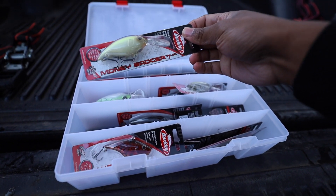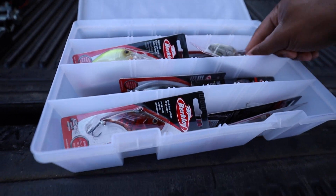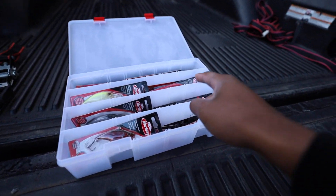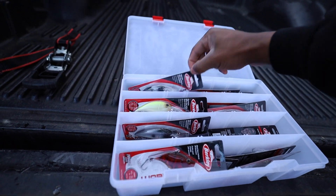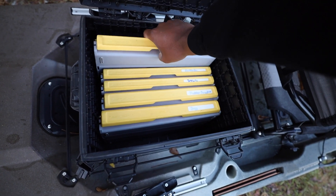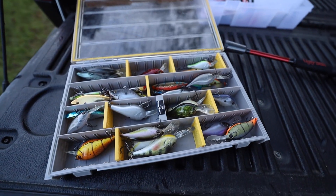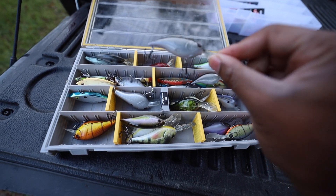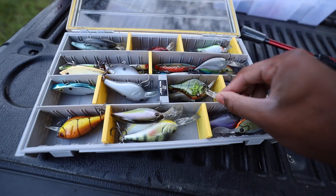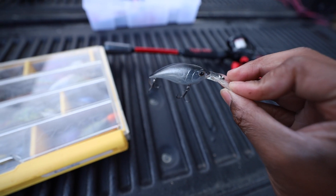I think we're definitely going crankbait this morning. This one does 11 to 13 feet, chartreuse — seems to do pretty good in here. And then we have a whole bunch of these new Money Badgers, which have been working really well. Fall time is perfect for the crank bite. Let me get another crankbait box — I want one that doesn't necessarily go as deep as 10 to 13 feet, might be a little too deep for in here. We're going to start with this little shad color right here because shad is definitely one of the main forages in this pond.